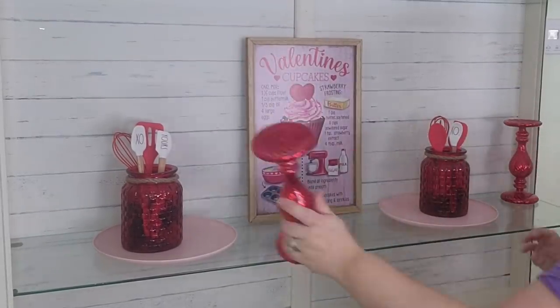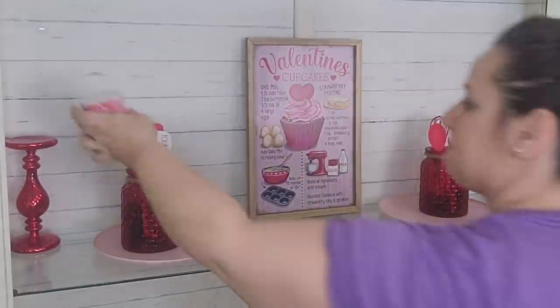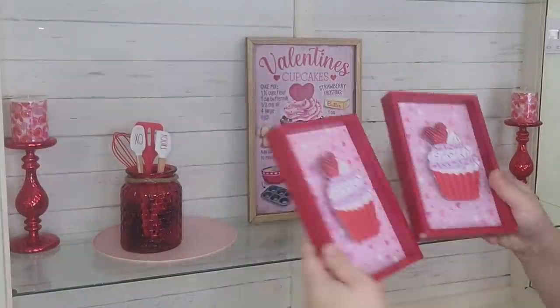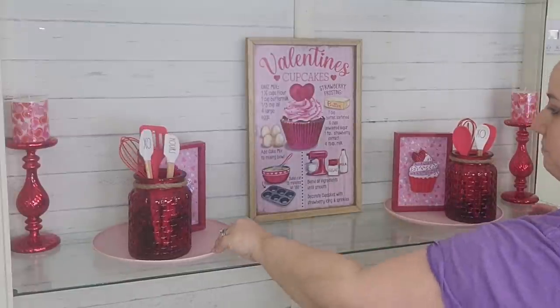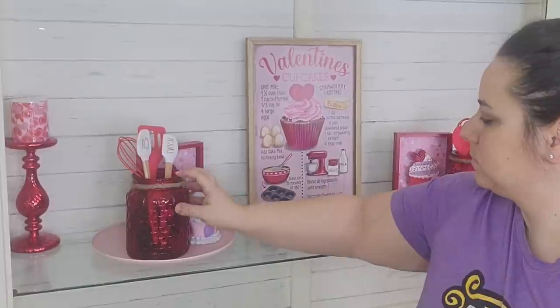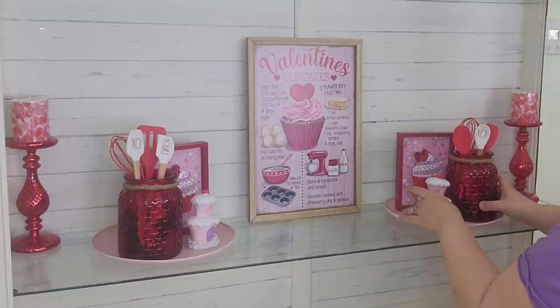I'm going to use these candlesticks that I'm reusing from Christmas and put these cute little candles on top that I already had in my stash. My husband found these cute cupcake signs at the Dollar Tree and of course I just had to use them. Then I found these little fairy garden cupcake statues so I decided to throw those on there too.